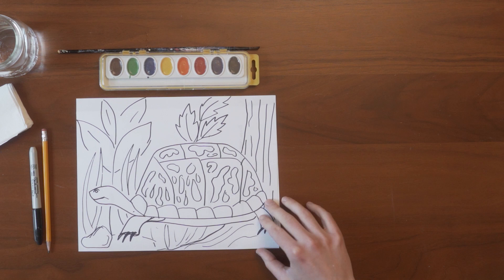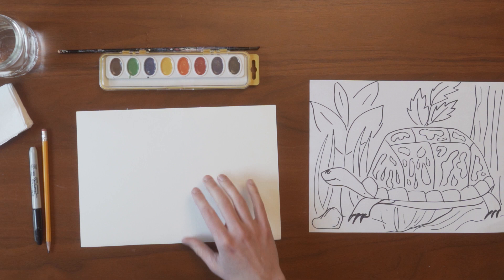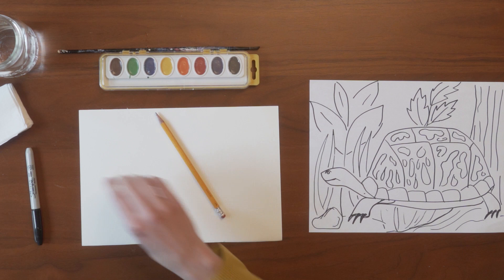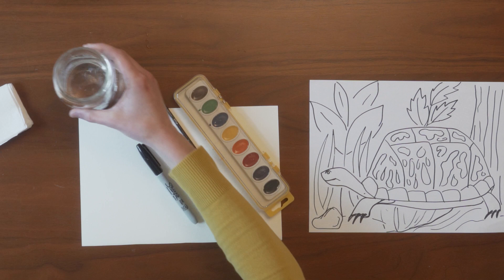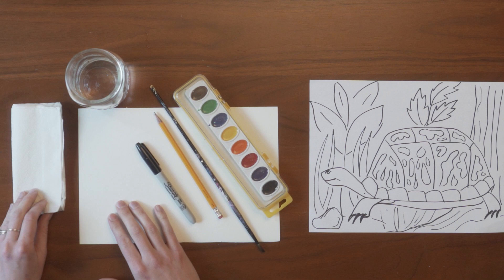Here are the materials you will need for this project: watercolor paper, a pencil, a permanent marker, a watercolor tray, a paintbrush, a cup of water, and some paper towels, tissues, or napkins could be really helpful.